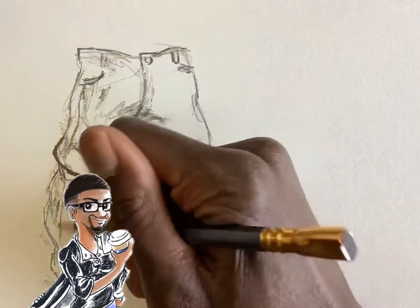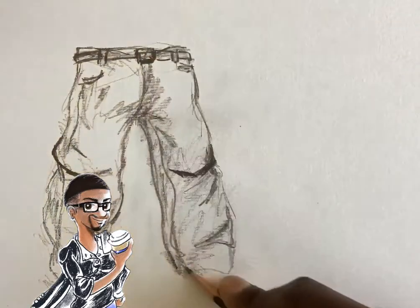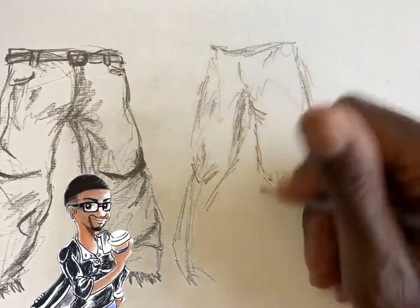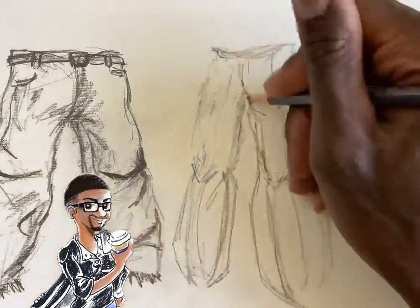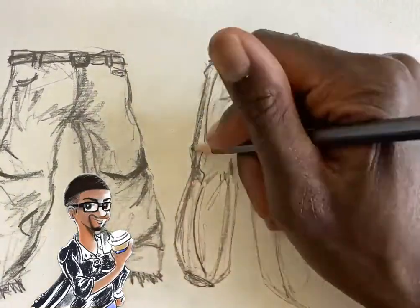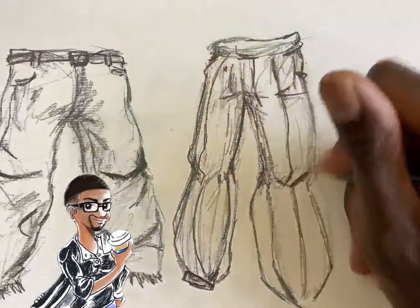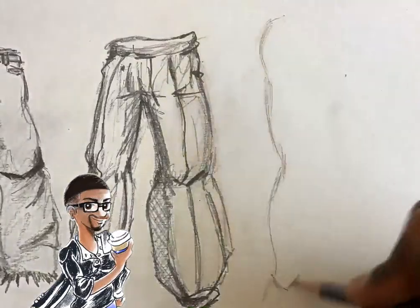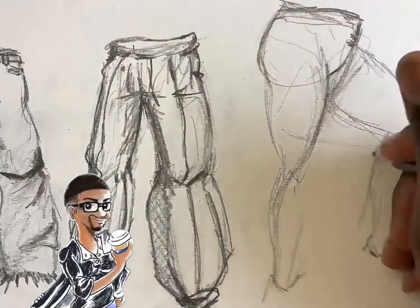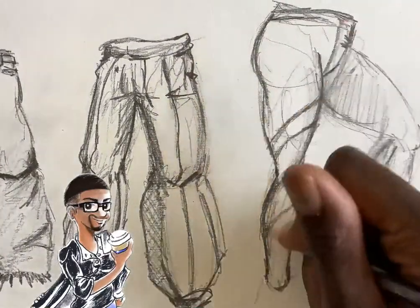The challenge is really knowing exactly how much to put in, especially when you're adding wardrobe. That's why it's always best to draw the legs going in a certain direction first before you put the wardrobe on. That way, when you simplify it, you can start to put in all the folds and the tension that goes into the movements.